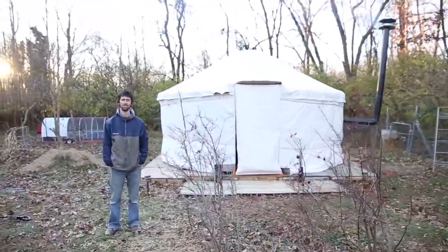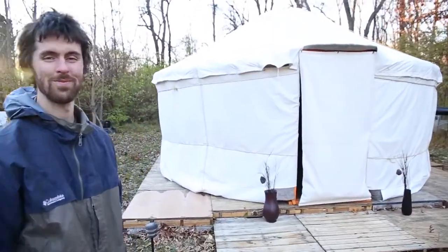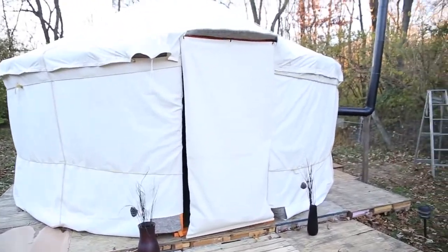Alright, here we are at Charlie's Yurt. And there's Charlie. Welcome! Give us a little tour here.